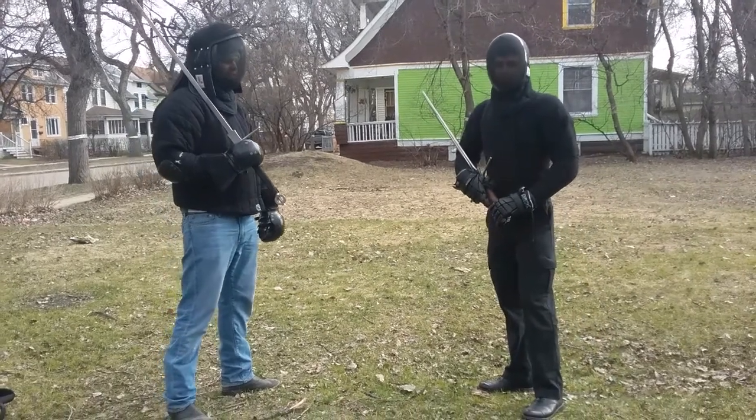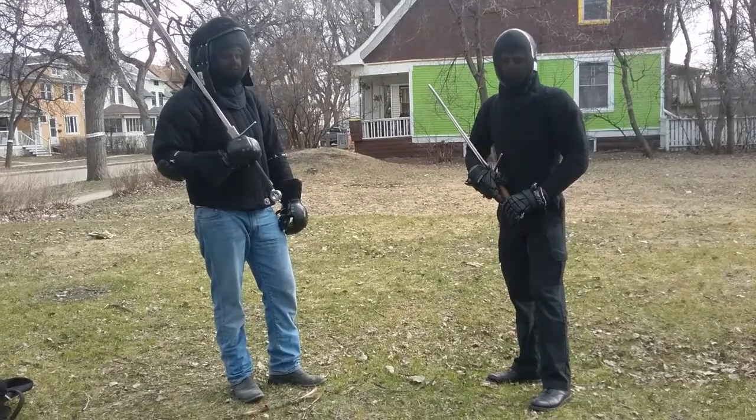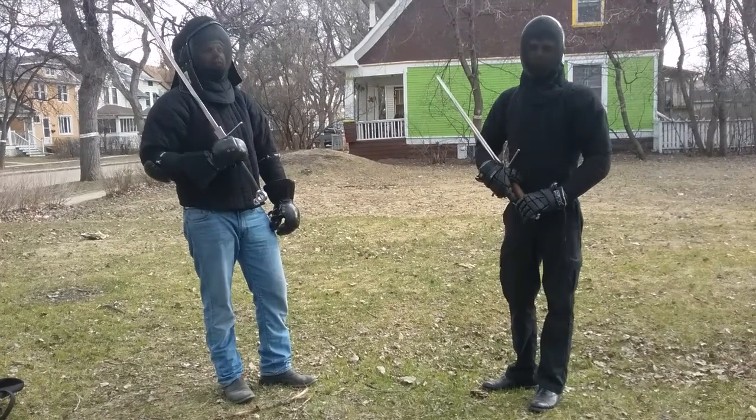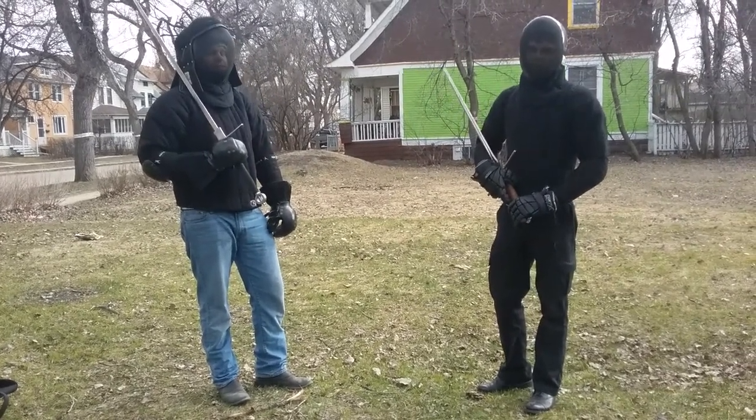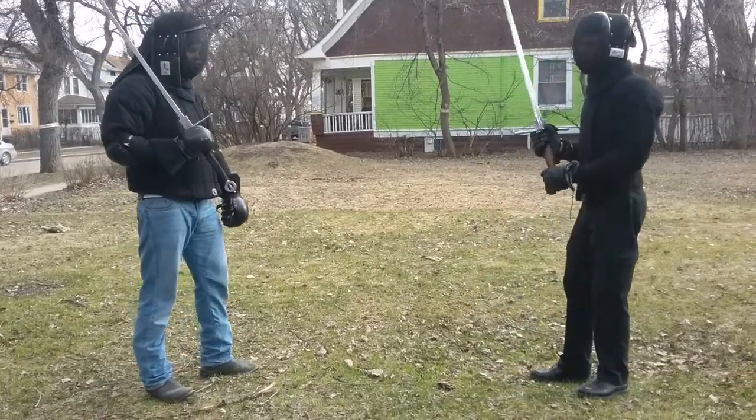Recently we were encountering a scenario that we haven't really trained too much for, but we were just working on it today and I think that we've made a bit of progress. So first I'll show basically what the scenario is.